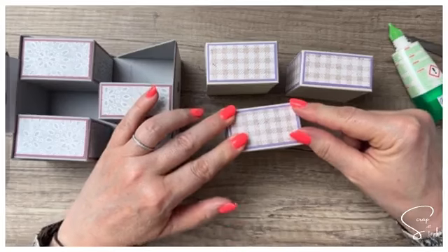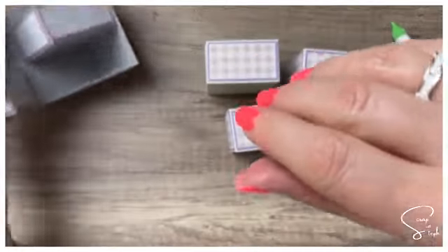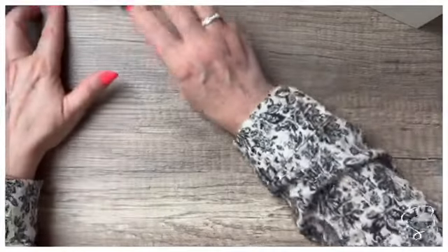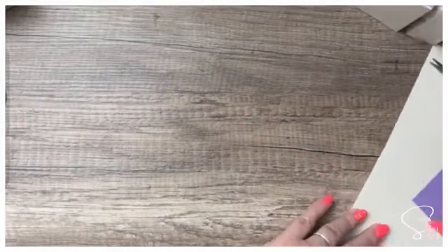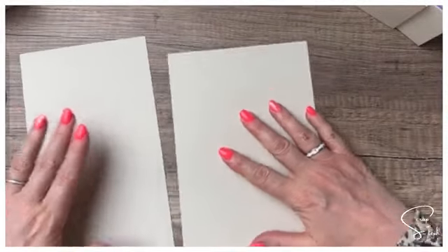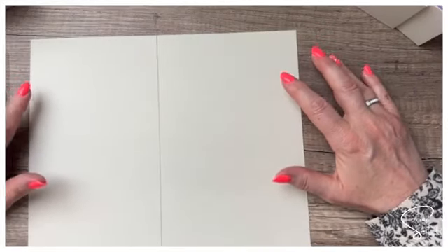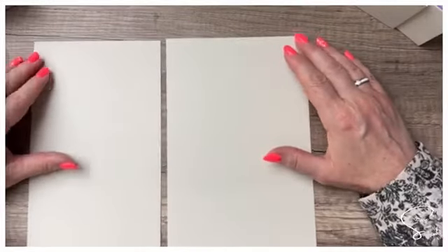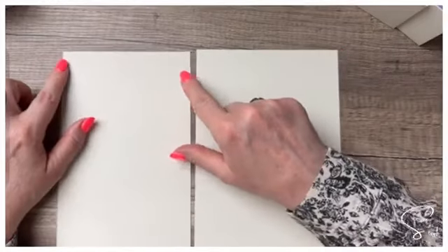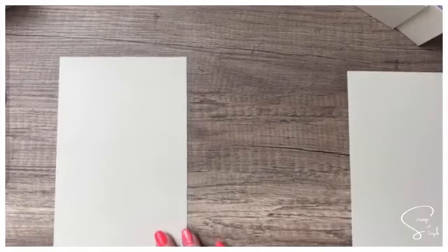On a nos trois boîtes qui sont prêtes. Maintenant on va faire notre structure — vous allez voir que c'est hyper simple et ça va aller très vite. On va prendre deux nouveaux rectangles. Ils mesurent tous les deux 23,2 cm de hauteur. En largeur, on en a un qui mesure 14,1 cm et un qui mesure 12,6 cm.